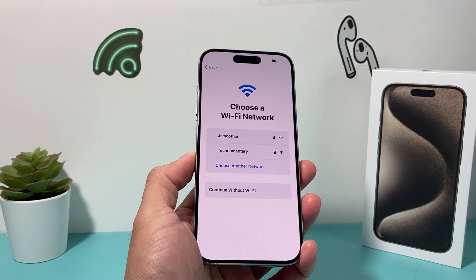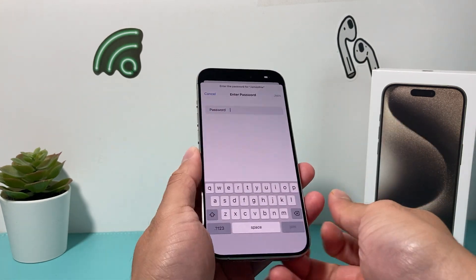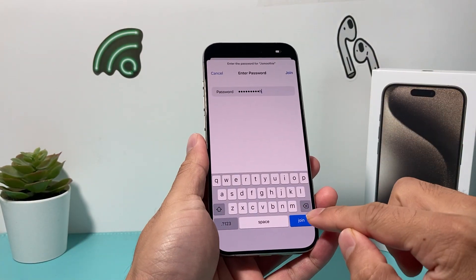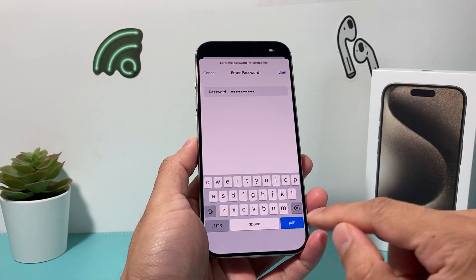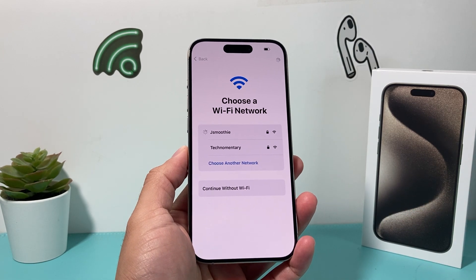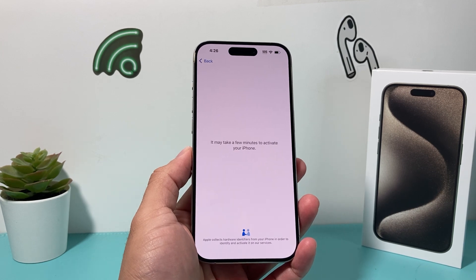After that, you'll need to connect to the internet in order to go through the process. I'll select my Wi-Fi here and quickly enter my password. Then you'll just hit that join button and it should connect to the internet and set up your phone by reaching out to Apple's servers.